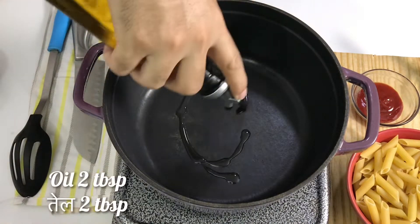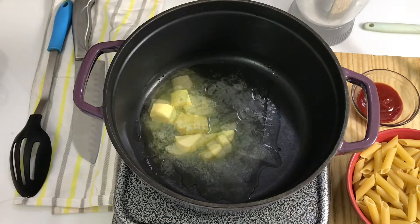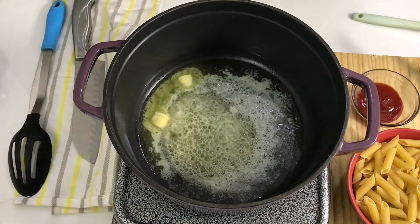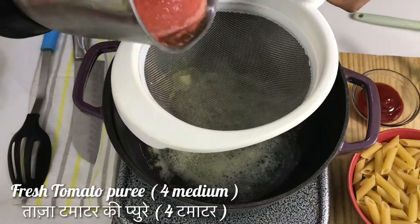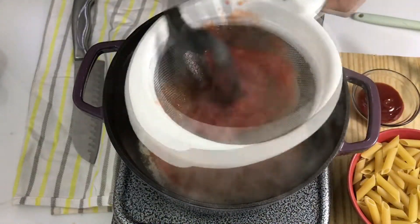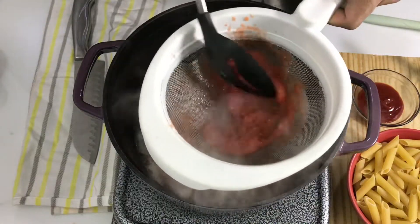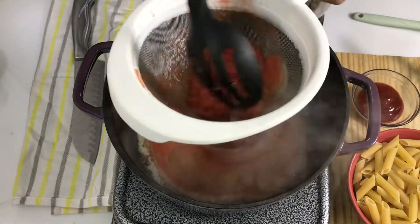I will add all the things in one pot. You do need to follow a sequence, so let's begin. First, I will take a deep pan and add some butter — let's melt the butter. The butter has been melted. I have made a puree of 4 tomatoes and now I will add this to the pan. You can also use store-bought tomato puree, but fresh puree makes the sauce very creamy.